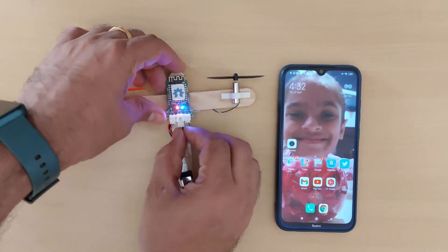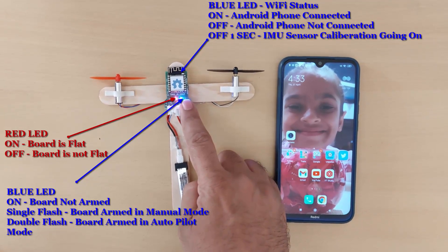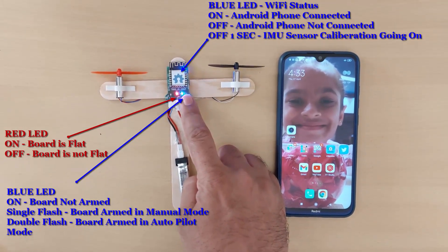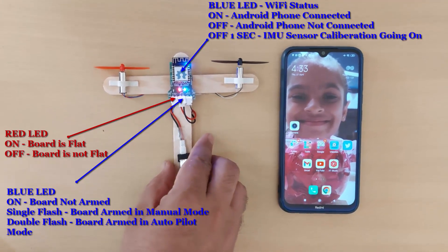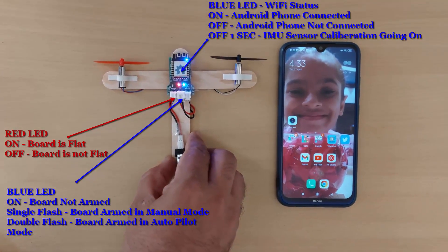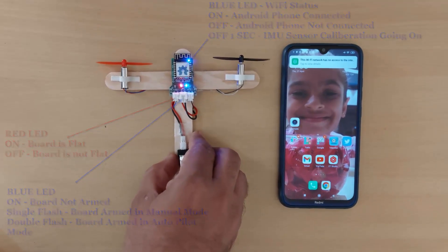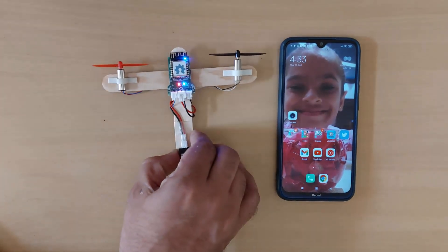This LED is used for arm indication. This LED will show whether the board is flat or not. When the red LED is on, the board is completely horizontal, meaning the roll angle is zero. If I tilt the board a little bit, the LED will turn off. This is just an indication for the board orientation.